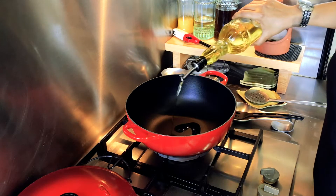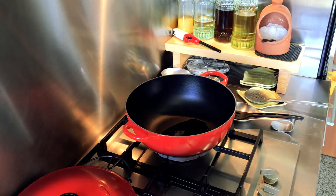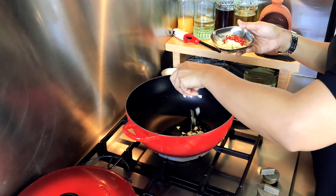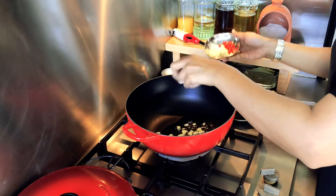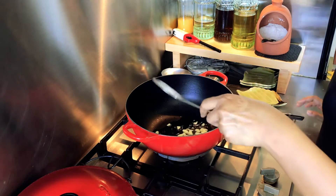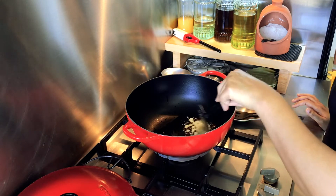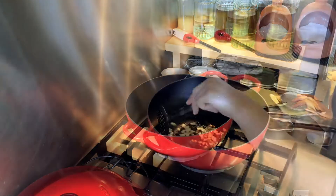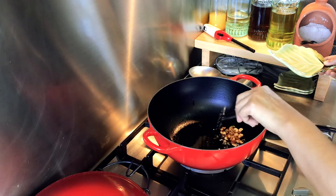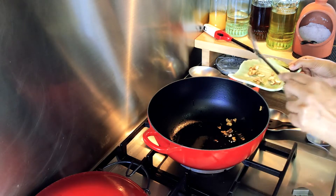My pot is quite hot. I'm going to add very little olive oil and half of this garlic. This is an optional step but I like to do it — I'm going to just brown this garlic and fish it out. I'm going to keep this aside for garnishing. As you can see my garlic is nice and brown, so I'm going to fish it out and keep it aside.